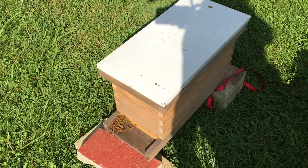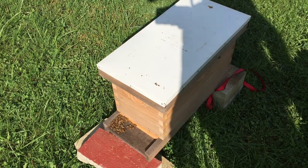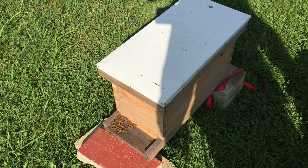This is a chronicle of the results of several mistakes that I made. Hello everybody, welcome to Adventures in Beekeeping. My name is Dale, and I'm just now starting my second year in beekeeping.